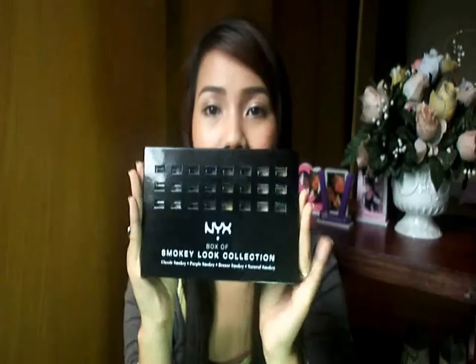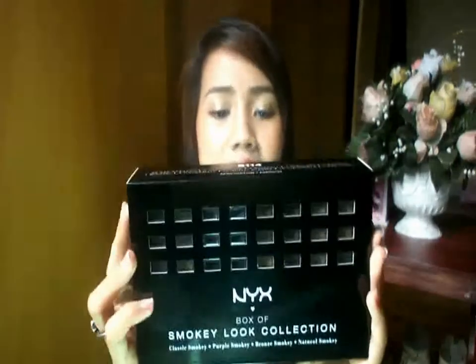Although it's just one, I'm assuring you that this is going to be one of the best NYX products that I've got. So here it is — the NYX Box of Smokey Look Collection.